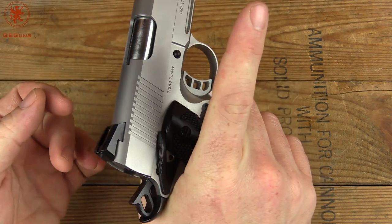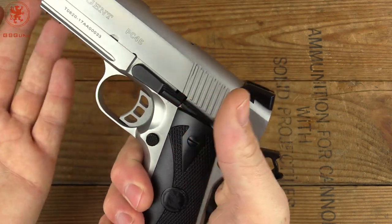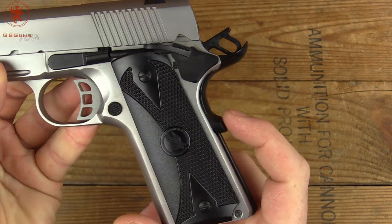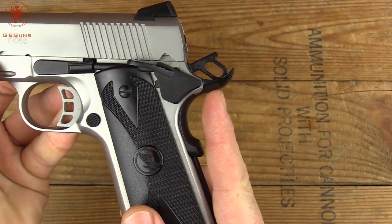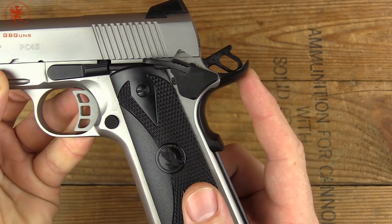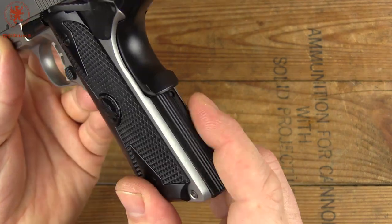The extended safety is ambidextrous. Of course, mag release — everything is classic 1911. We do have the extended safety and beaver tail. You can see it fits nicely up to that skeletonized hammer. And our mainspring housing has some serrations on it.